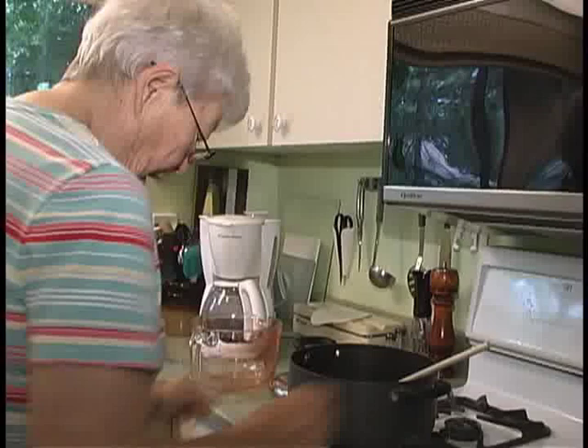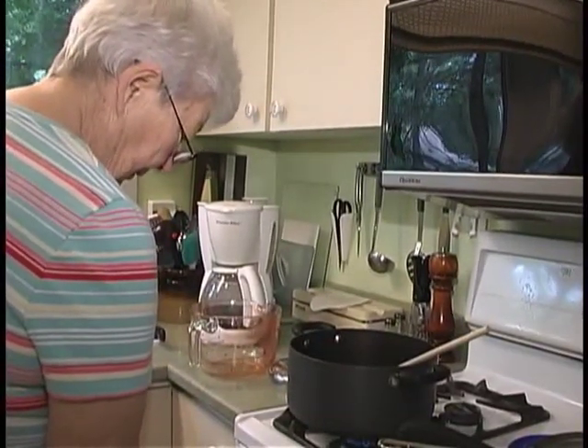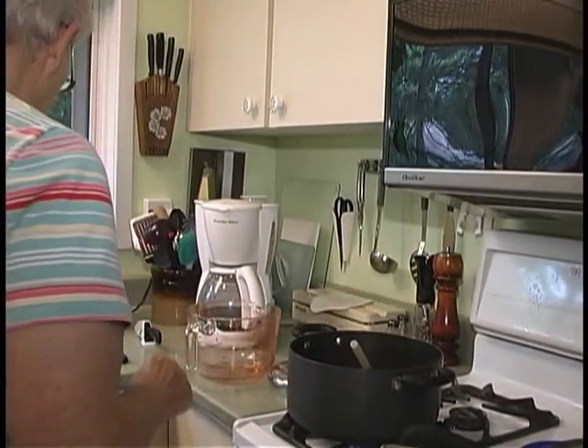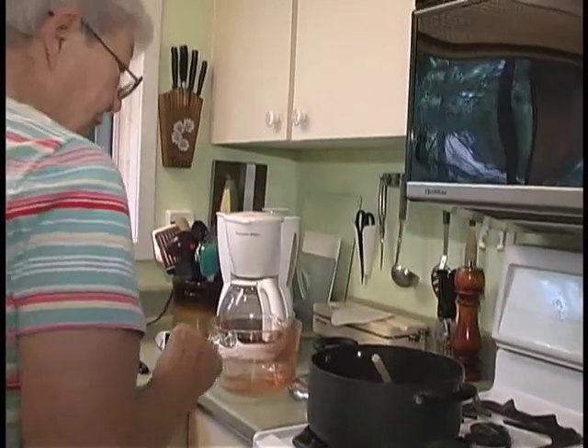Start boiling the berries on medium-high heat — just the berries for now. For every cup of berries you need a cup of sugar, so it's a one-to-one ratio.